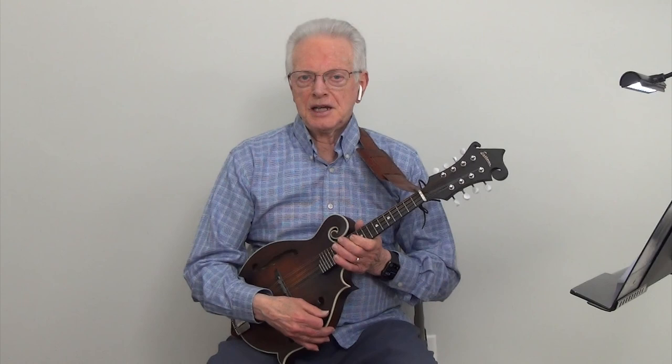And now we will play the A Major Pentatonic Scale at metronome 200.